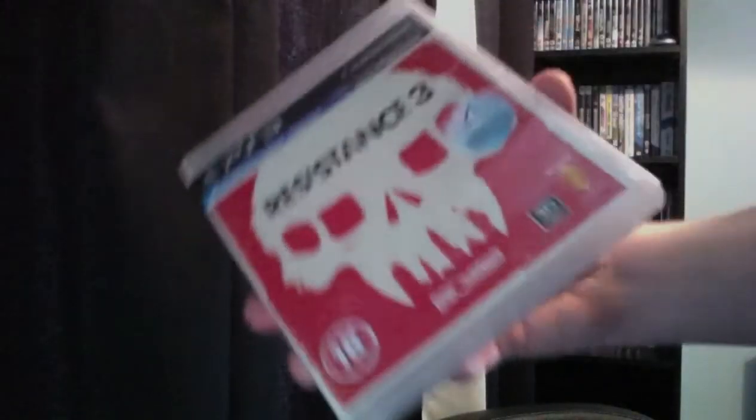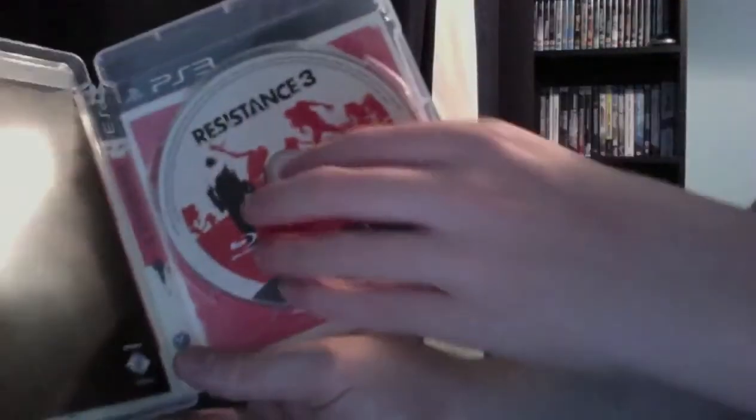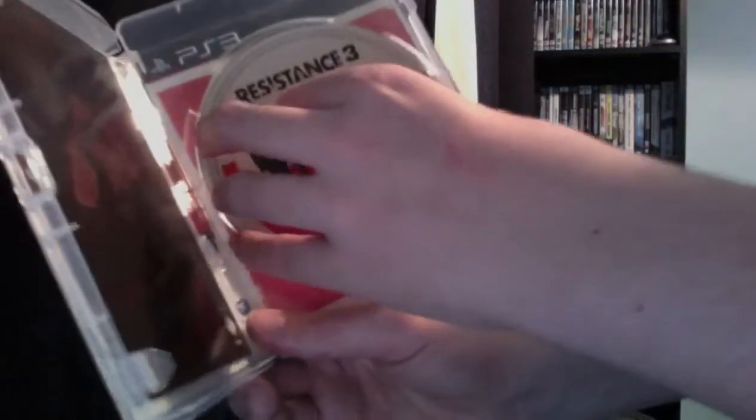I didn't see one of these eco cases before, but PS3 eco cases aren't bad compared to other consoles. The sticker comes off — you could always peel it off and put it on the case if you wanted, but I'm not fussed. Looks nice.